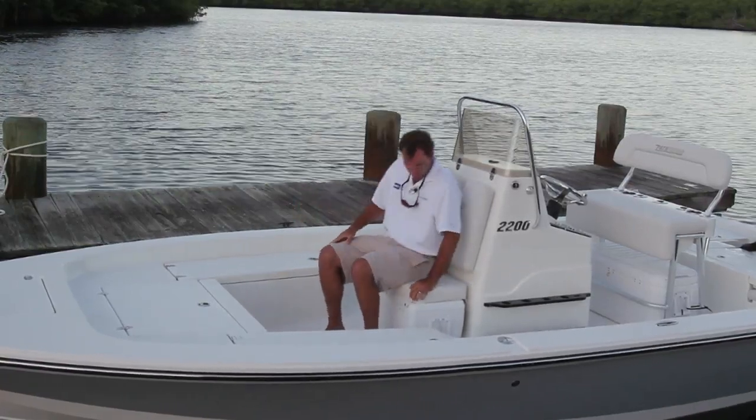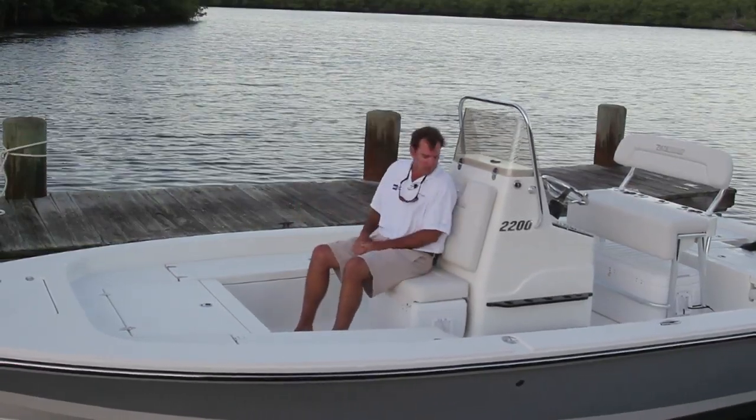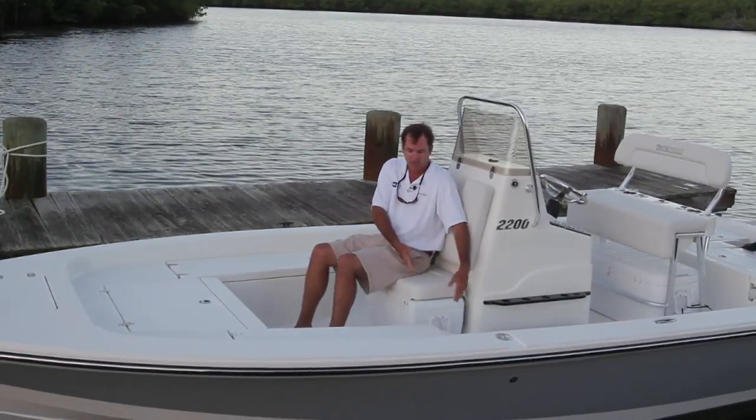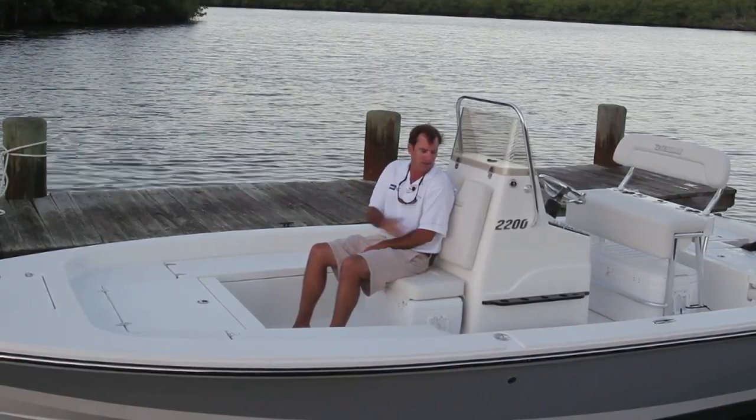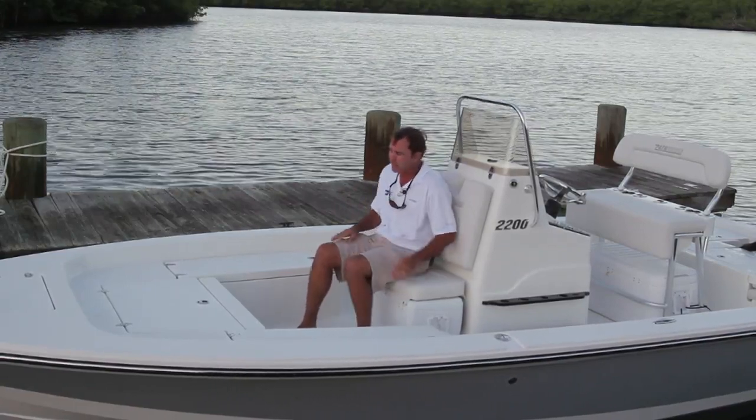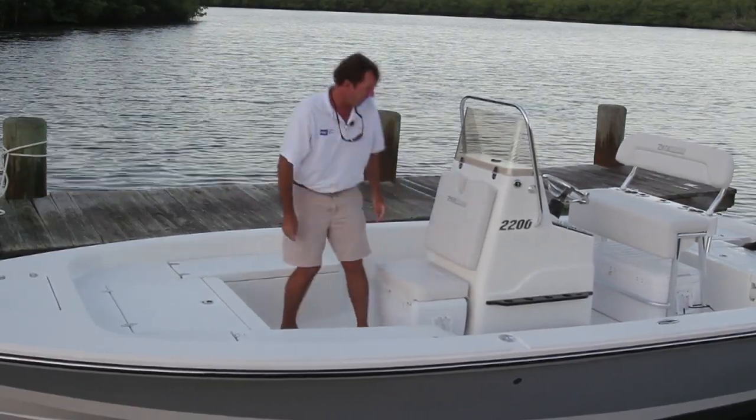We can sit on this cushion right here — nice big backrest. You can fit two little kids up front here. My little boys love riding up here on the front of the boat. Everybody's covered; it's a good spot to ride.